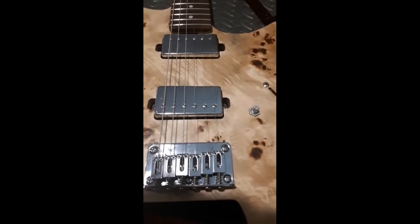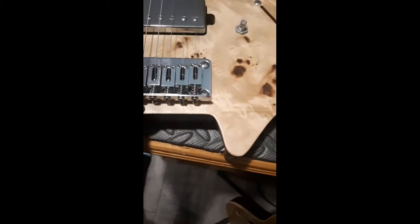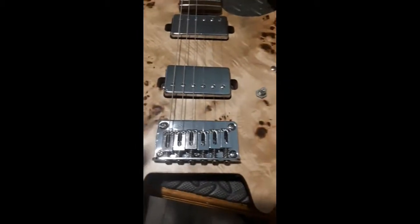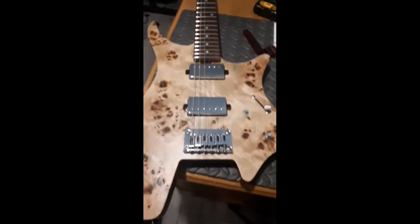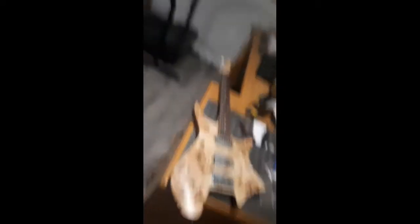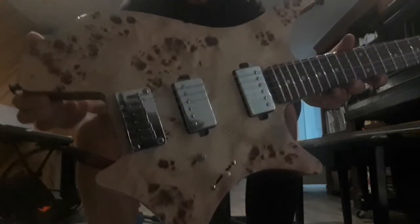I got the strings on. I just wanted to check the alignment and look at that — they're bang on, right over each of the magnets. I don't have any tension on them yet; they're just kind of there. Now I'm going to check the action, set the intonation, and then we'll give it a little sound check and see what it sounds like. Stay tuned.